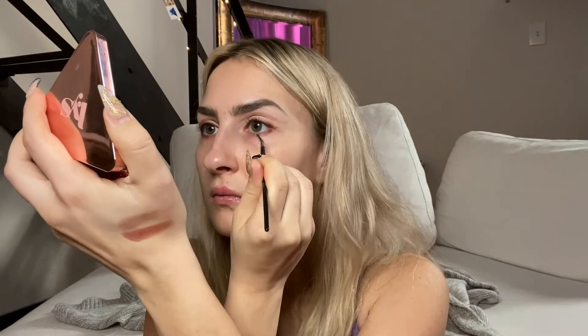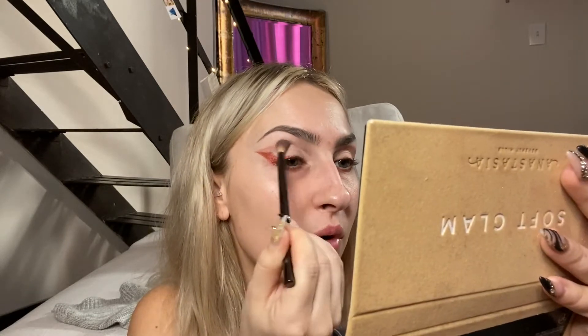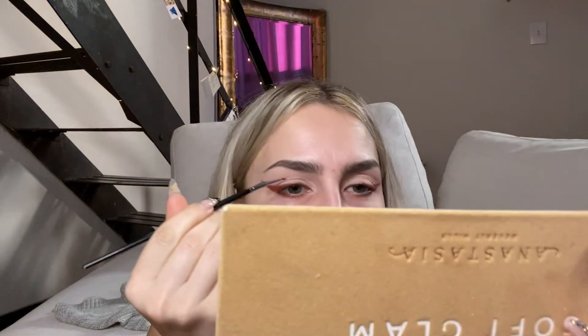Wow, I'm so good at makeup — I should just be a makeup artist! So they're gonna come here and I'm going to suggest going honky-tonking. No questions, concerns, or qualms about it — that is what we're doing. Now I'm going back to the cut crease, going in with that same red to retry that outline because I messed up.